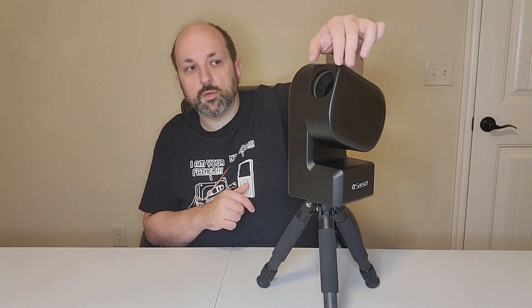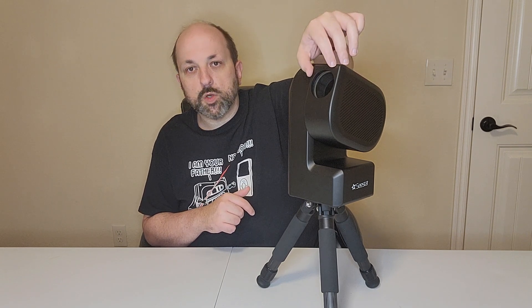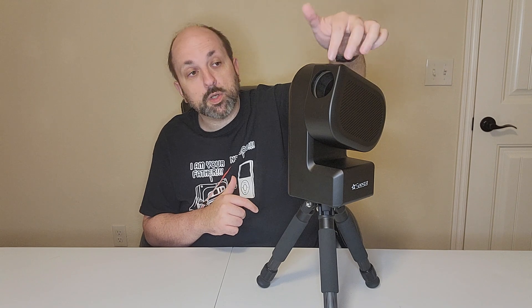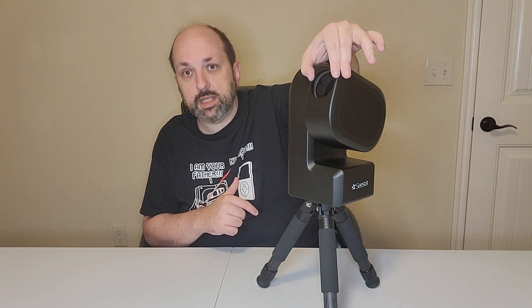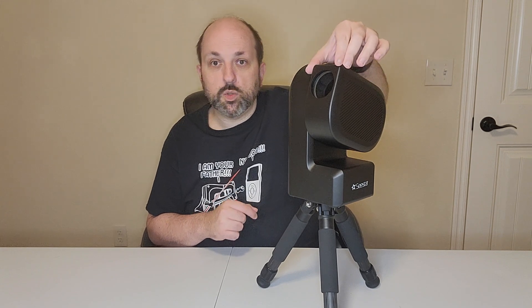It also includes an external solar filter that snaps on in front of the lens for the solar mode. It is very important that you never point the lens at or near the sun without that filter installed, or you will damage the equipment.